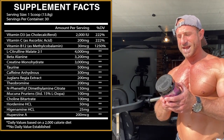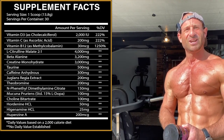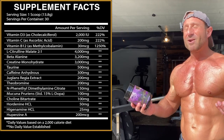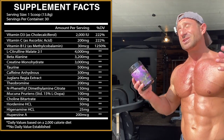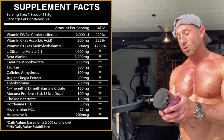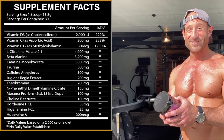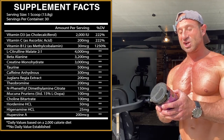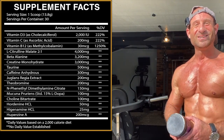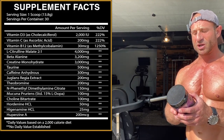Beta-alanine at 3.2 grams — that's clinically dosed — for the tingles, the warm feeling, and endurance. Creatine monohydrate at 3 grams — some science suggests it helps shuttle nutrients to muscles, potentially making the pre-workout more effective. Taurine 500mg. Caffeine anhydrous 300mg — is that enough for a High Stim Saturday? We'll find out. Then there's juglans regia extract — that's DMHA — at 200mg. That's a solid amount.